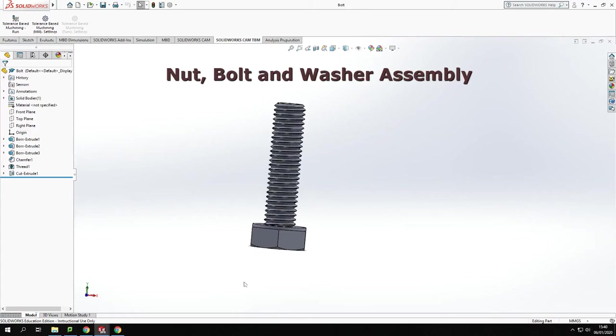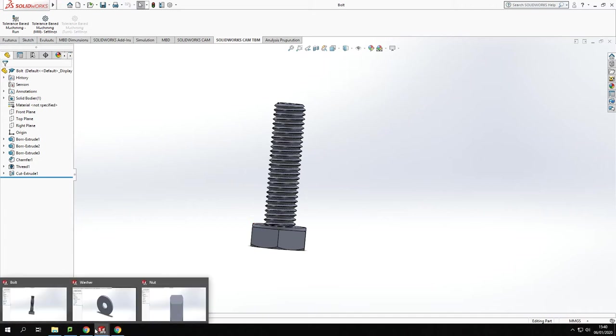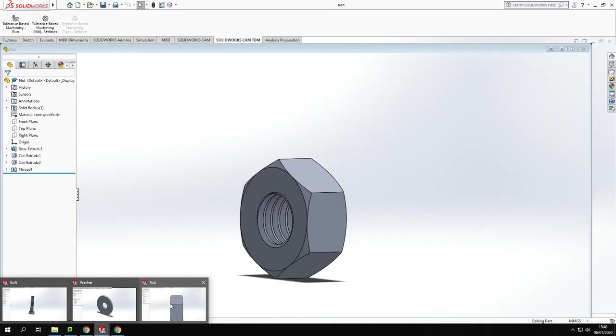Hi, welcome back to another tutorial from Guide2Solidworks. What we're going to do today is look at how we make the nut, bolt, and washer together into an assembly. We've got the three components open here: the bolt, the washer, and the nut, which we previously modeled. If you want to check out the videos for those, I'll leave a link in the top corner. Let's have a go at making this into an assembly.